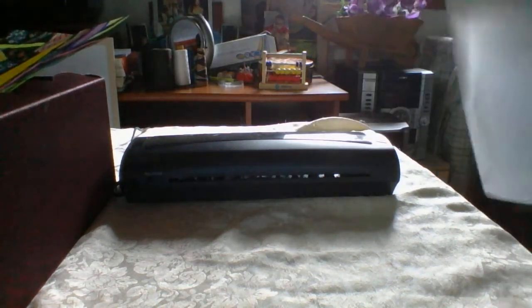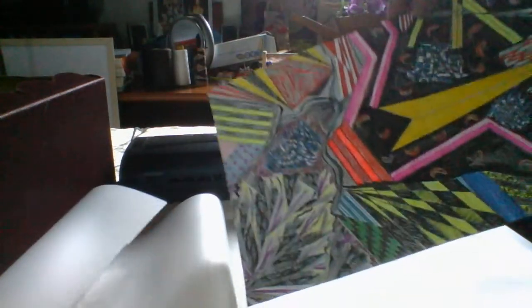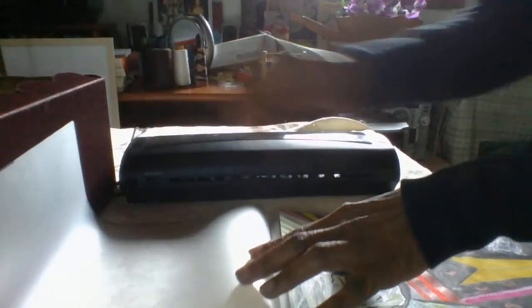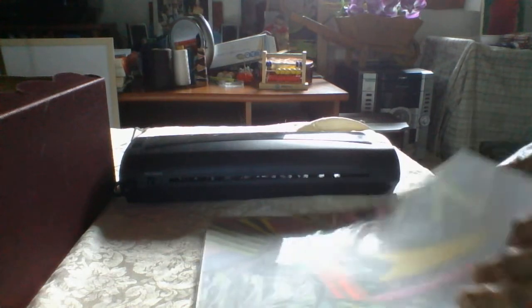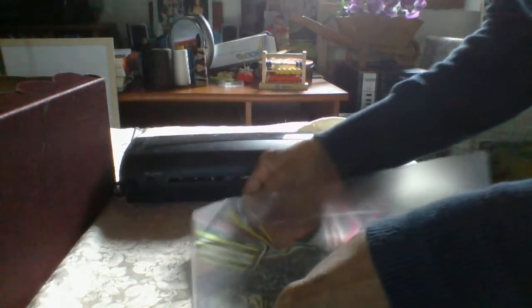All you have to do is place the illustration — whatever it is, this was an illustration I drew a while ago — into the appropriate plastic. When you buy the machine, it also comes with plastic holders, and these are of course used to plasticize the documents.